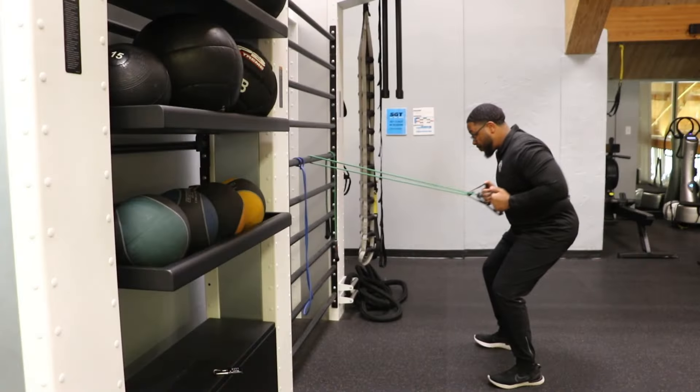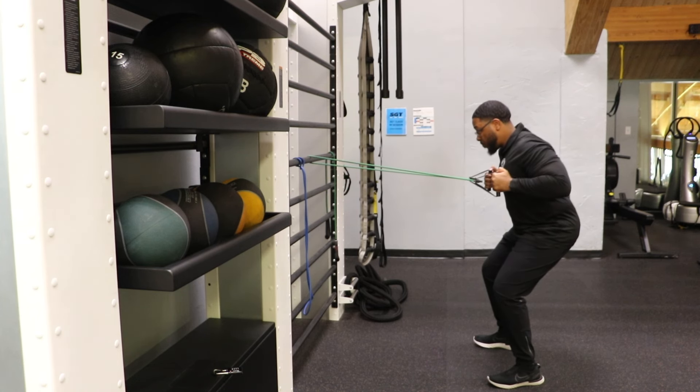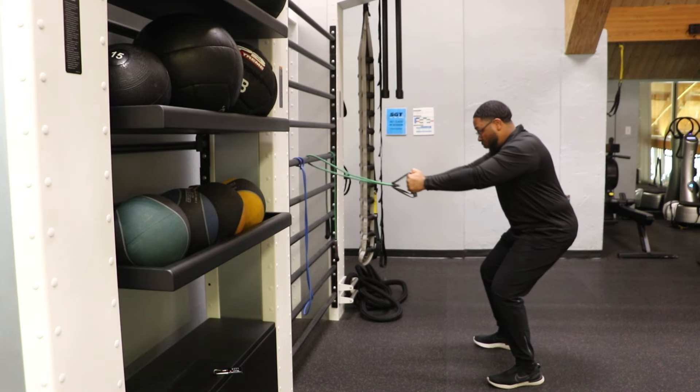Our fourth movement is a bent row. This movement mimics what you'd see on the fitness floor with a seated bent row machine. Using the resistance band, give yourself about three or four feet of resistance within the band. From there you can go into a slight squat, and from that position focus on leading with your elbows rather than going into a pulling motion using your forearms and wrists.